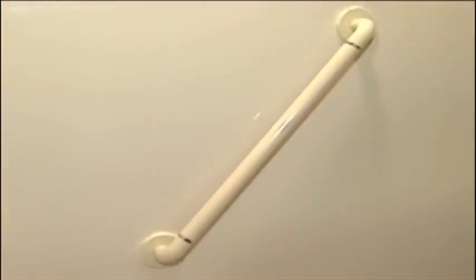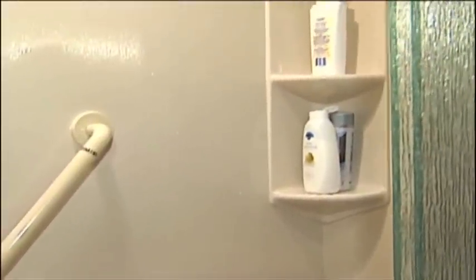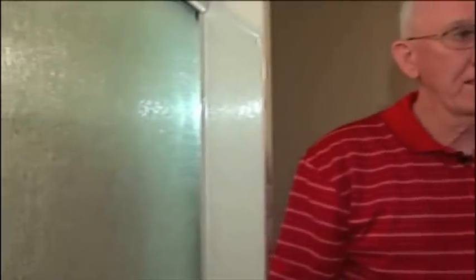How long did it take for you to do this? We actually started about midday on one day and finished up early afternoon of the next day. That's incredible. And the material — I love the molding around the top. It gives it a nice finish. We're in a basement so we've got drop ceilings here, but we were able to custom do the trim at the top to give it a very nice finished look and blend in with everything else.